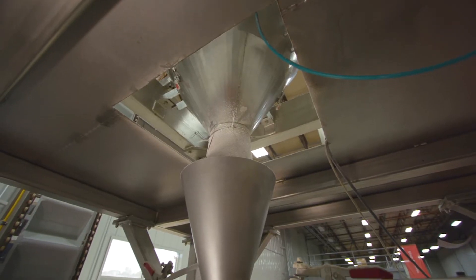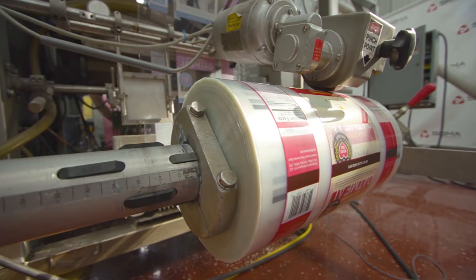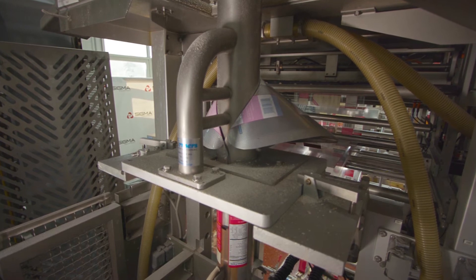The multi-pond will drop product into the Bosch vertical form fill and seal bagger. Here, the vertical form fill and seal bagger takes film and forms it with a customized former to make the proper sized pillow bag with a fin seal.